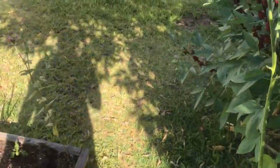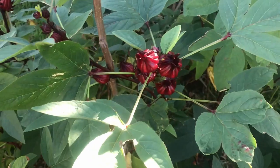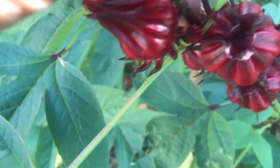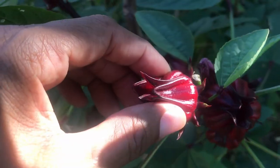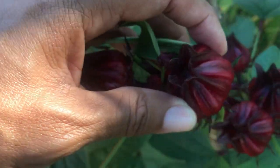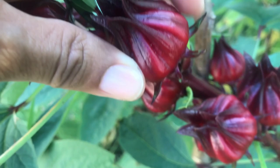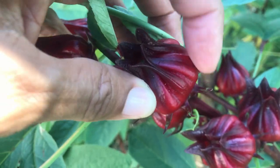It's easy for me to grow it here. They also use it to make jelly and pies. A lot of people use it to make teas — you'll see it in a lot of teas in the supermarket. The leaves are also used to make teas in some cultures. I eat the young leaves; they have a really tangy, really good taste.